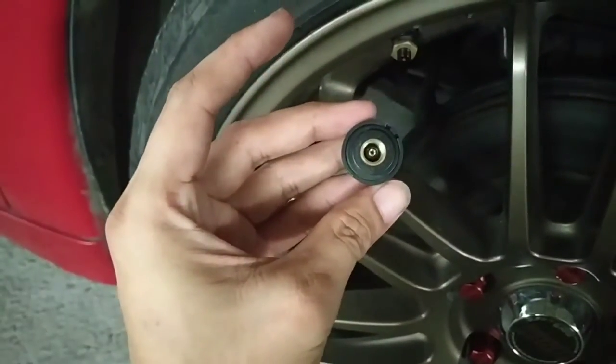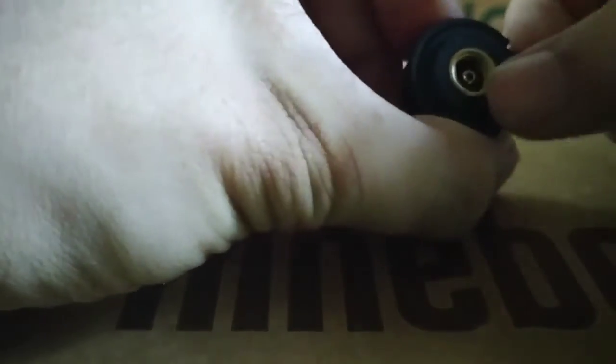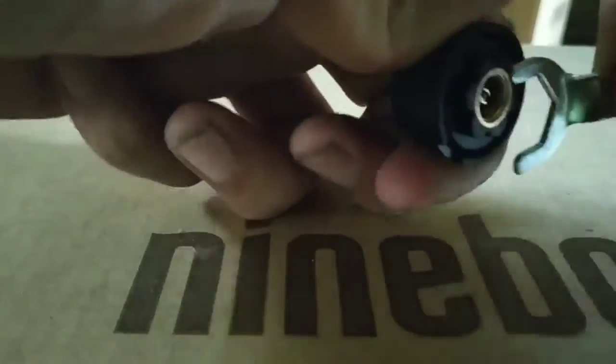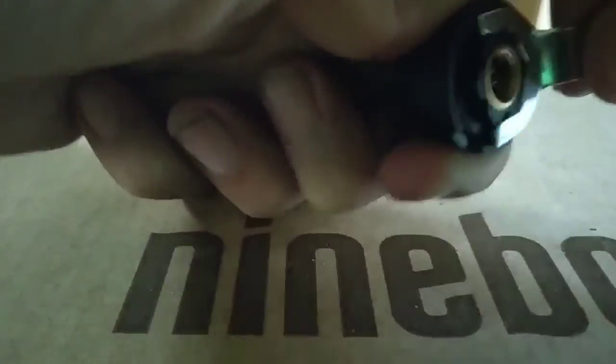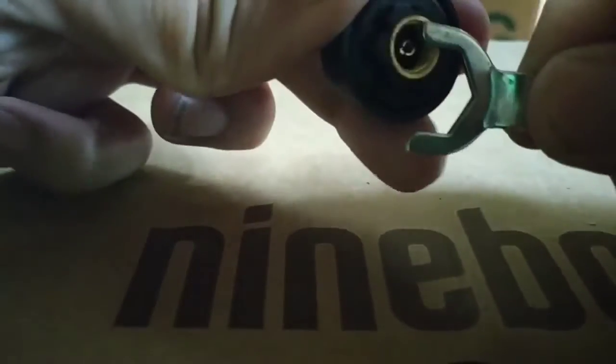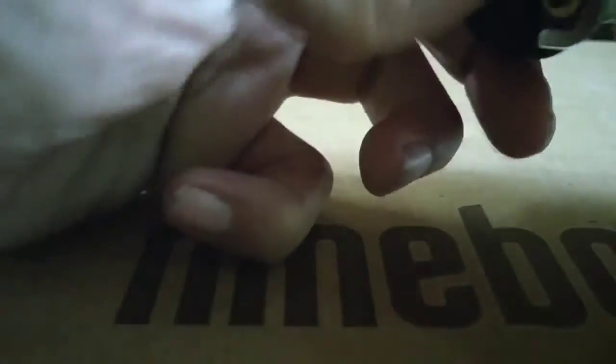In my case this is removed like this, but every unit is different. I see there's another way to remove this — see, I remove this. Oh, that's weird.